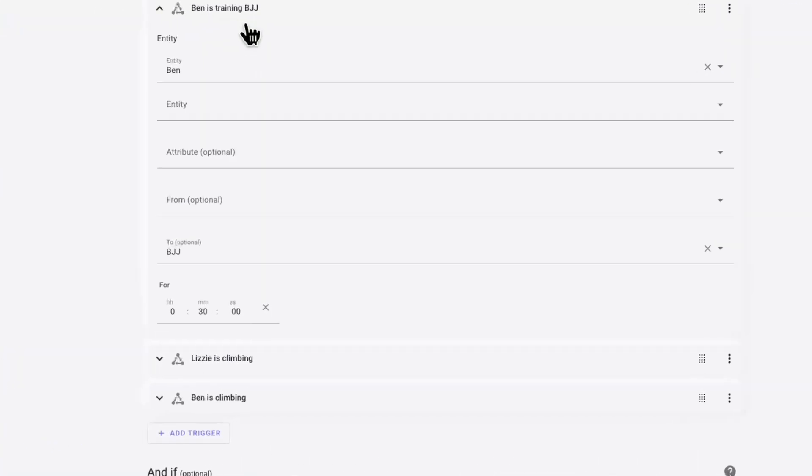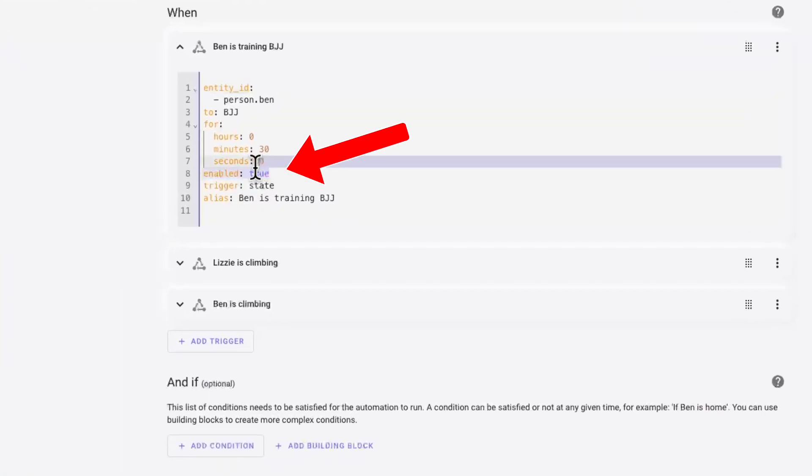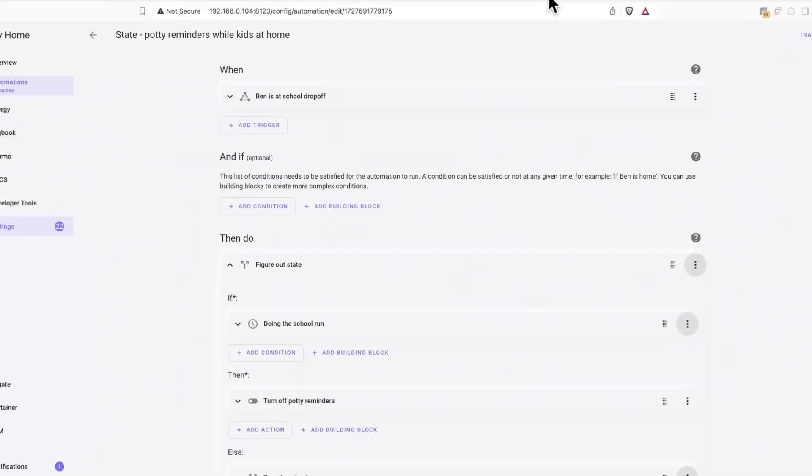I've got a Hive thermostat and I'm using that, but this would of course work for something like an Ecobee or a Nest. My automation is set up to make sure that I've been dwelling in the zone for a little while before the hot water is boosted. I don't want to be driving past the dojo and for the boiler to kick in and waste energy. After a little bit of trial and error, I realized that you have to explicitly set Enabled to True in the trigger step for the automation for the geofence to actually work when you're using a dwell time.